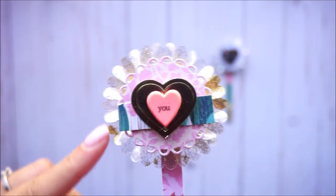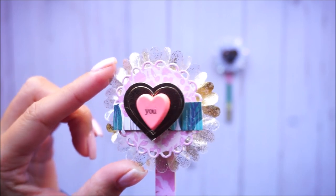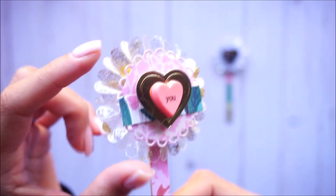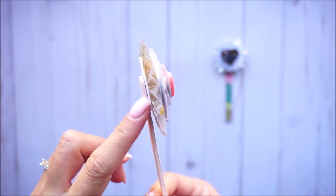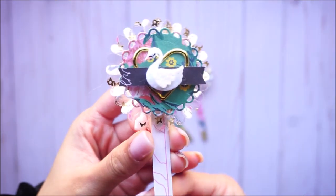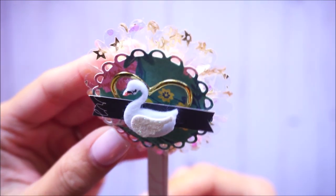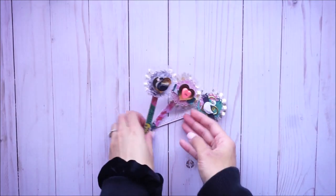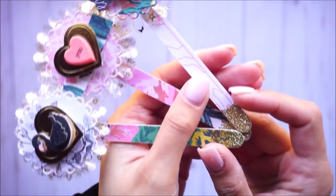For the rosettes themselves, I used the Tim Holtz rosette die, which made it easier. I kept them pretty simple, not two-dimensional. I only made three of these. Here's another one with the swan. These are the popsicle sticks, and here are the patterns I chose and how the bottoms look — super cute!